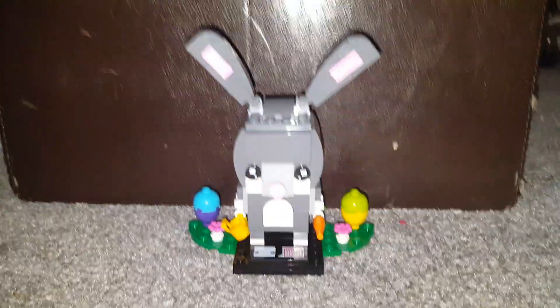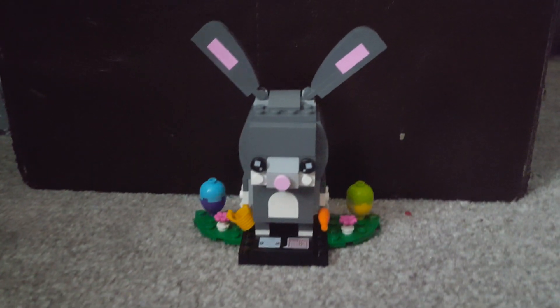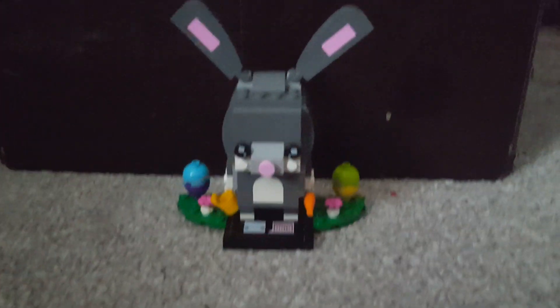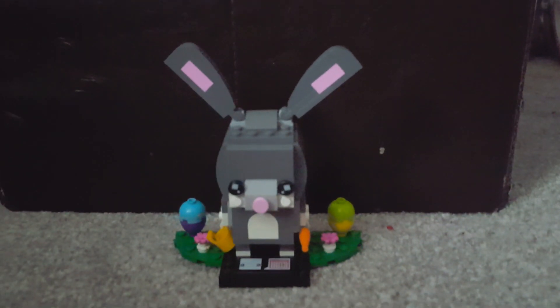So yeah, Key In, what do you think? I think it's really good because it reminds me a lot of Easter and it's got Easter eggs and it's got flowers. It's got a really good representing of Easter.